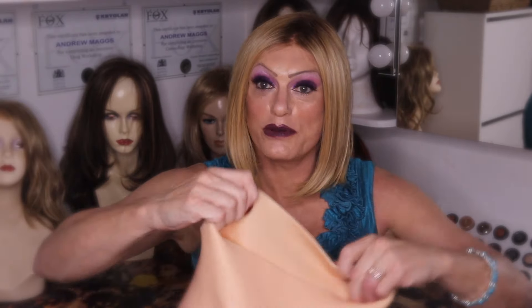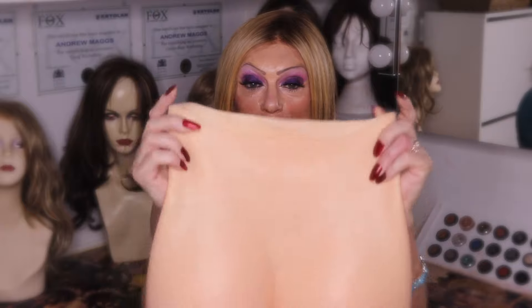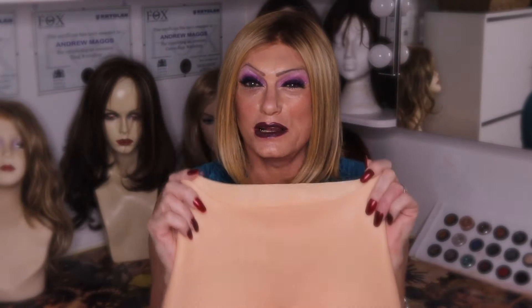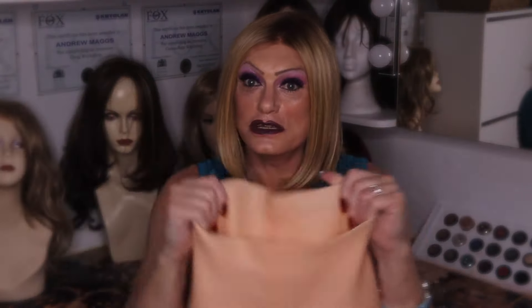A couple of basic dimensions: at rest, the waist area is approximately 10 and a half inches in length, which would make it about a 21-inch circumference. It does stretch out quite wide — I would imagine it will quite easily fit a waist of roughly 26 inches up to hopefully about a 40-inch waist.